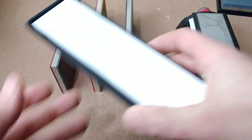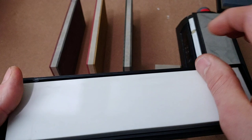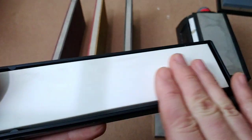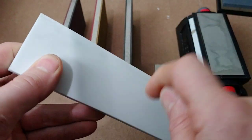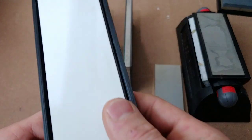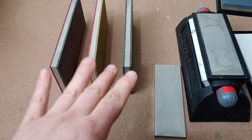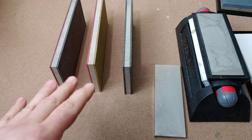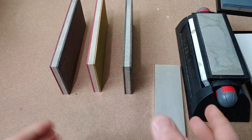Now, what's the difference between a ceramic stone? A ceramic stone is just a ceramic plate — there are no abrasives in it. It's just the ceramic itself that's very hard, and that's what's cutting the steel. Now, with this stone it actually has an abrasive, so it actually cuts the steel.